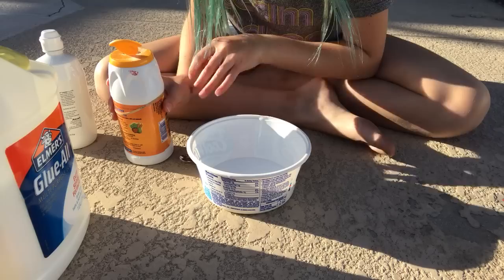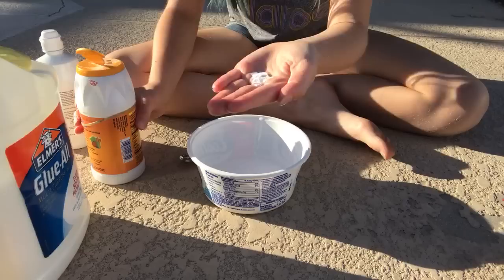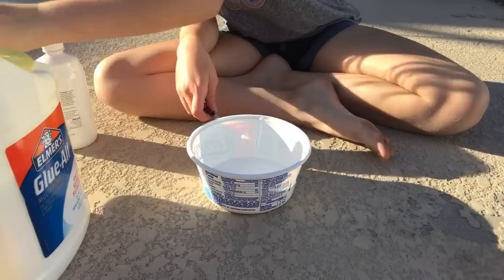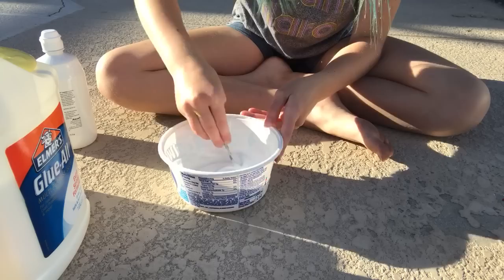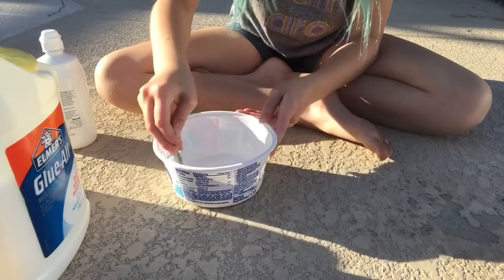Then you want to take like a little tiny pinch of baking soda — no matter how much glue you have, just one full pinch. Wipe off the extra and put your baking soda away. Mix the baking soda in with your glue. You'll think you added way too little, but please don't add more because it will probably be a fail. Just a tiny pinch — if you do need more you can add it, but you probably won't.